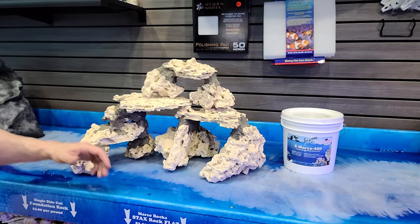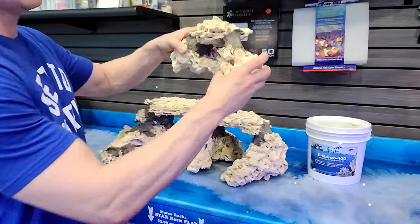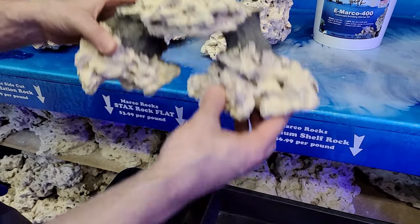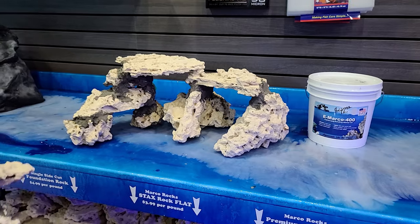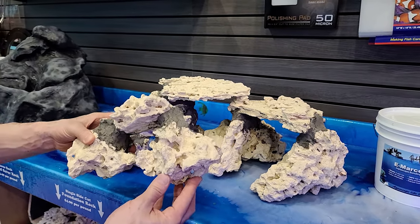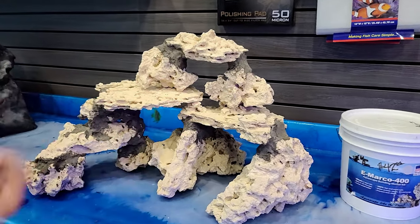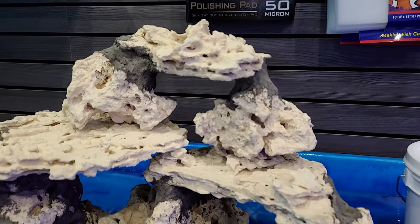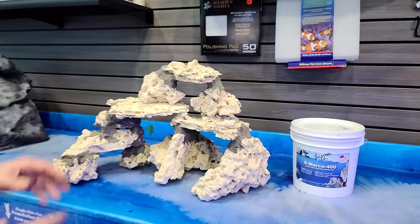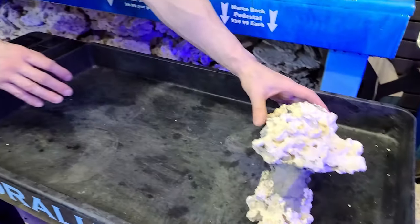So are you ready for it? I'm going to show you the big reveal. This is what I mean by modular. We mortared together individual pieces, so this can be changed now. Look at the rock — if we want to go a little taller, take something off, or frag some corals in here, we didn't mortar this part. So it's stable, safe, and secure — we don't have to worry about a rock pile or it tumbling down. We made this secure, and it's going to go back in the water in a second.